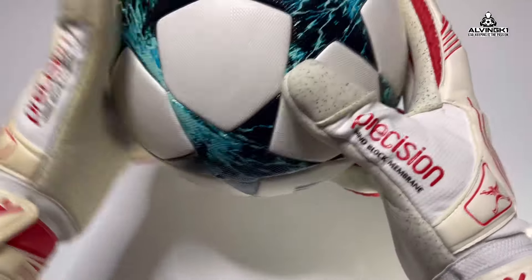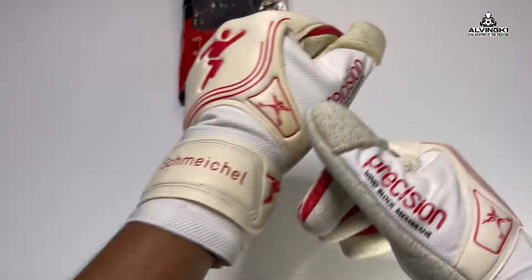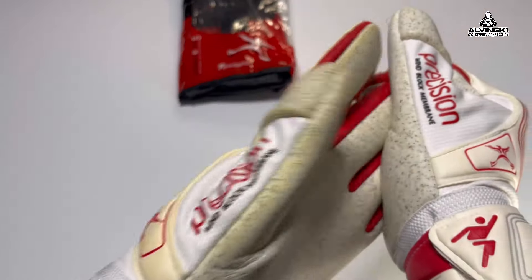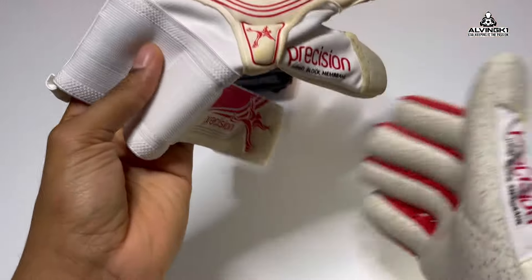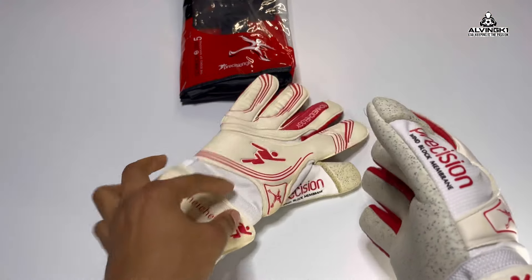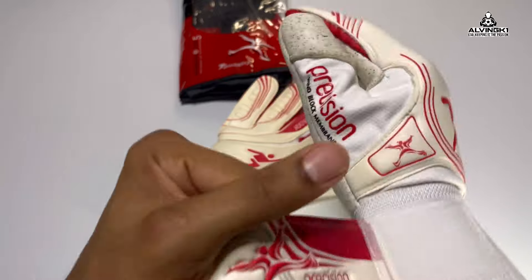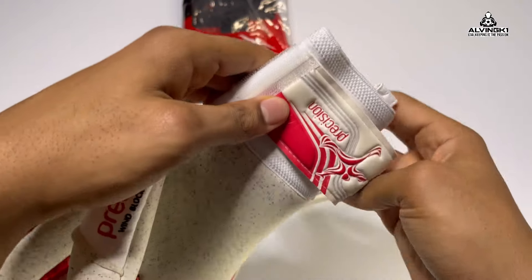If you're looking forward to seeing more videos from me make sure you like, share, and subscribe because I will try to be more consistent. Comment below — let me know what you thought of Leicester winning the title back in 2016 and what you thought of the gloves Casper Schmeichel was wearing at the time. I've got loads more retro, new, and old-school gloves to showcase, and don't forget — tell a friend to tell a friend. I've been GK1, out.